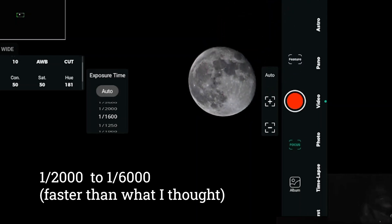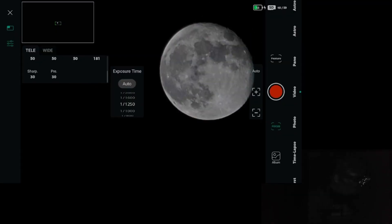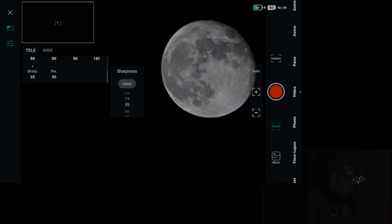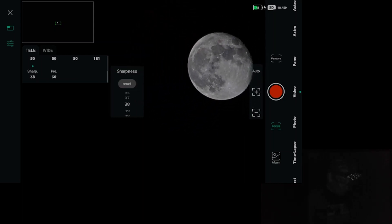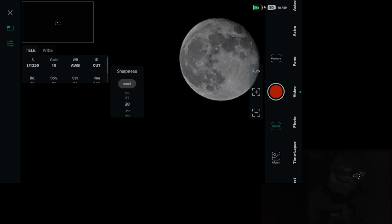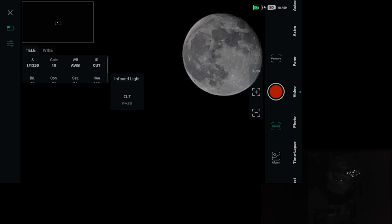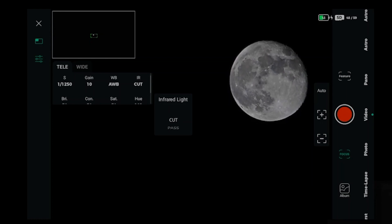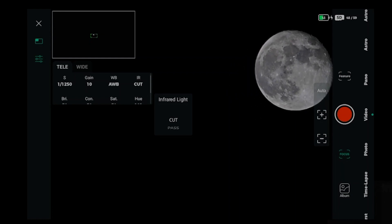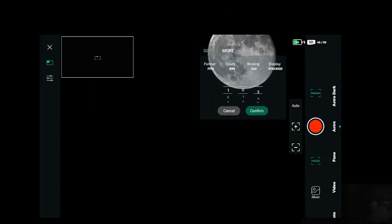This is a very very fast exposure time and it's starting to look good. I don't want to overexpose, so let me increase the sharpness a little bit and see what happens. The white balance needs some adjustment — let's do a more natural look. I'd like to move it a little more into the center of the screen. Let's do 100 images stacked together — this is going to be interesting.